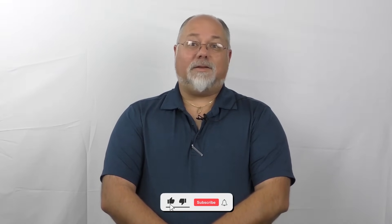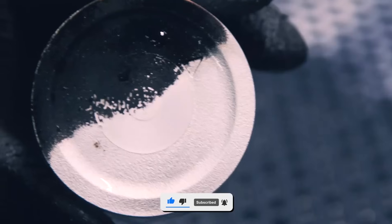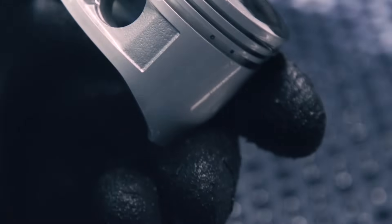Hey guys, it's Todd from Vapor Honing Technologies. Today we're going to talk about what is Vapor Blasting. Vapor Blasting is a method of cleaning surfaces developed in the 1960s, specifically for the aerospace industry.